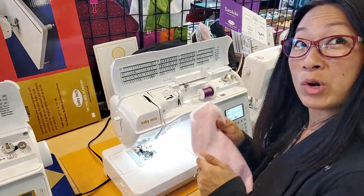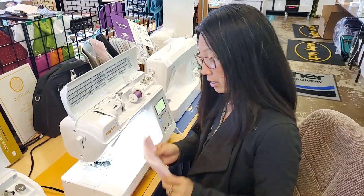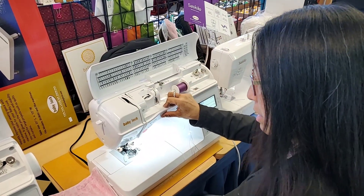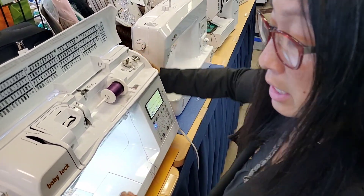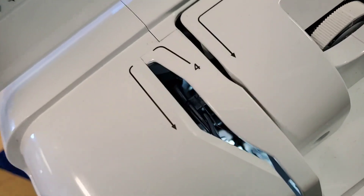So let's go through the steps of threading your machine so this won't happen and you can fix this on your own. When this happens — you hear a crunchy sound, you take your fabric out and you have this mess on the back — the first thing you should do is unthread the upper threading. You're going to do needle down, put your needle in the perfect spot. If you don't have that feature, just roll your needle into the highest position and make sure your take-up lever is where you can see it.